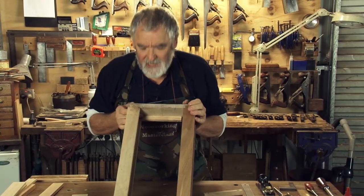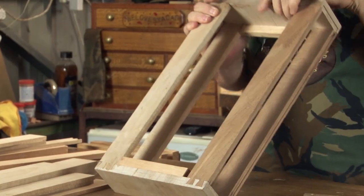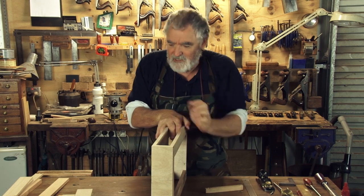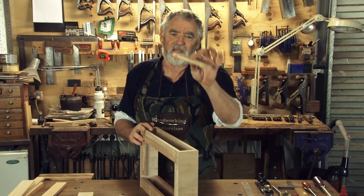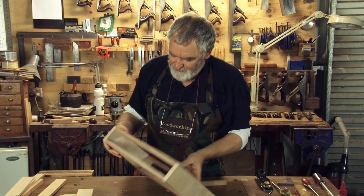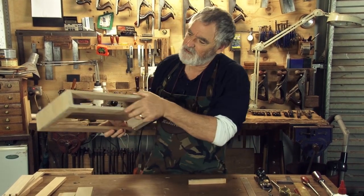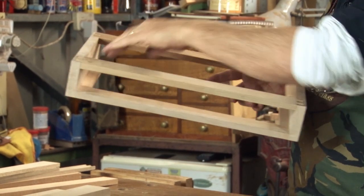This is how we left it last week. We've got a carcass all except for these bits, which weren't joined in. And if you can remember, I said when you make the rails for your carcass, make five. The reason being, the fifth one we cut up into pieces like this. And you'll notice them here. On the bottom of the carcass, these are called drawer runners and that's what the drawer actually runs on.